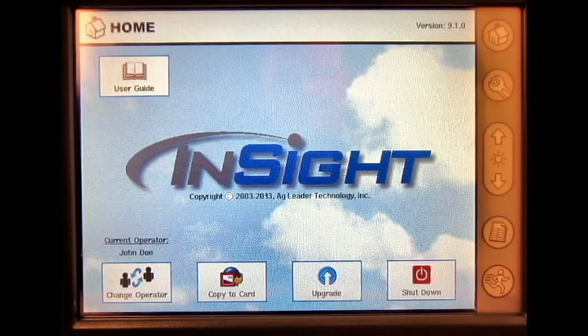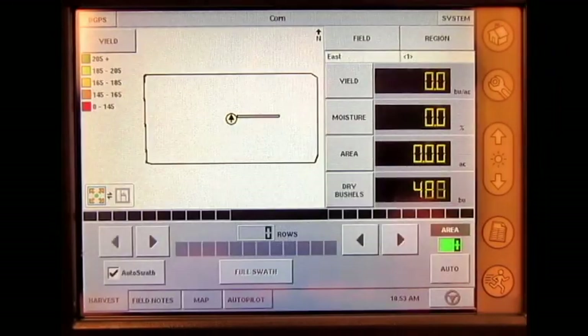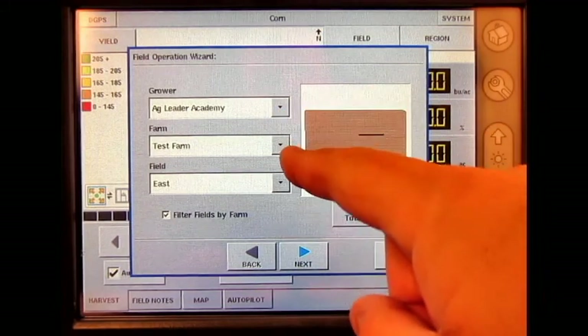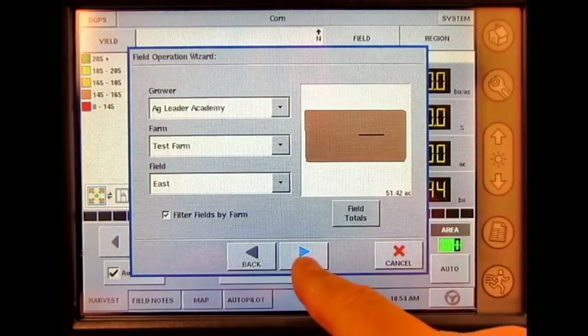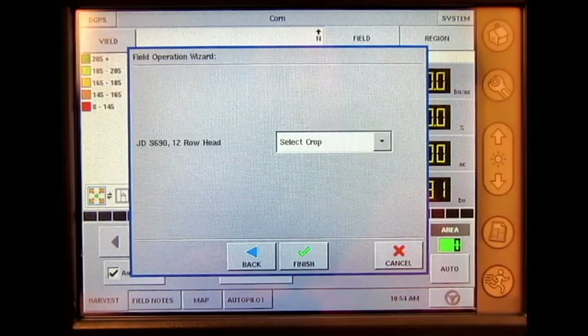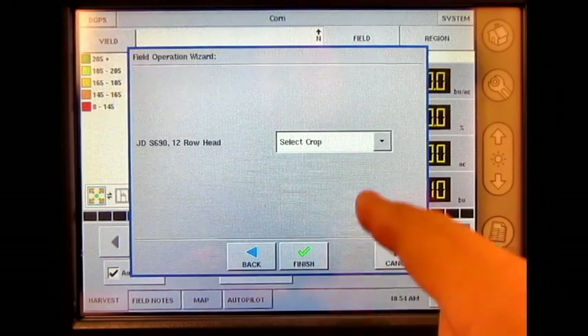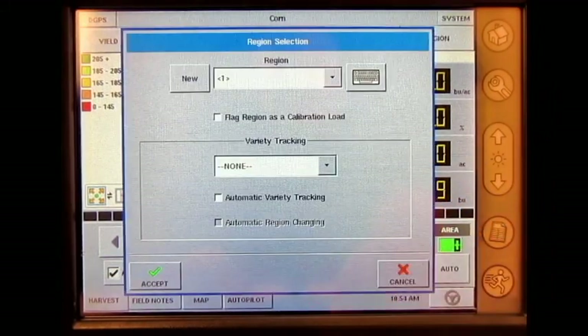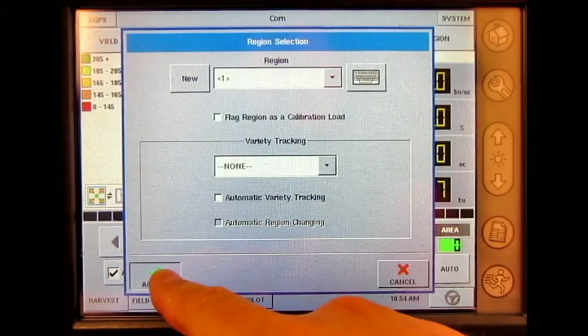First, we will need to load the configuration onto the run screen by pressing the run button. Press field, select your grower farm field, press next, select your operating configuration, press next, select your crop, press finish, region selection, press accept.